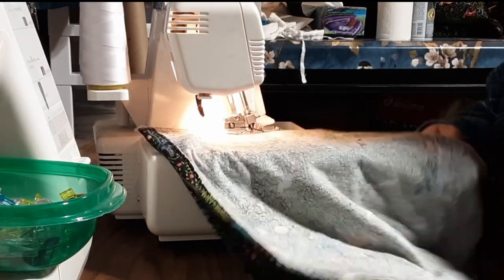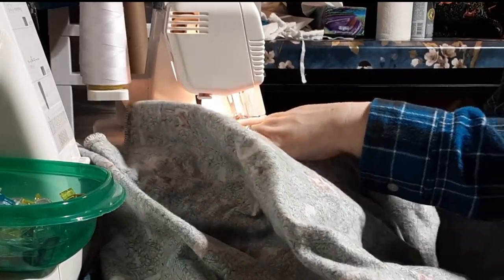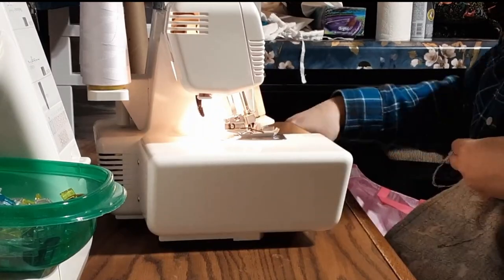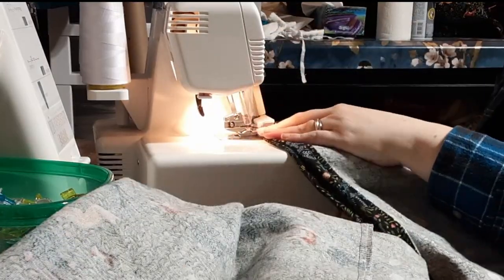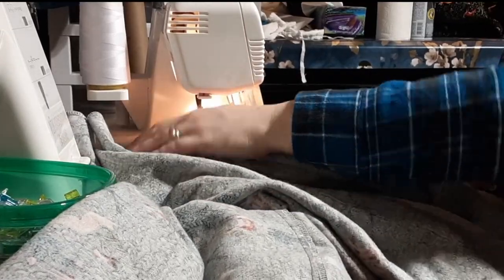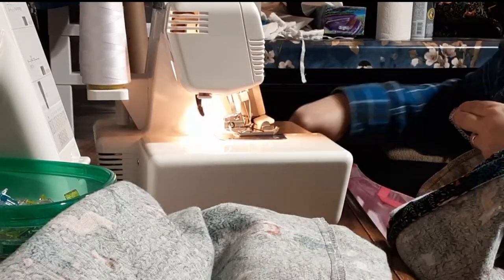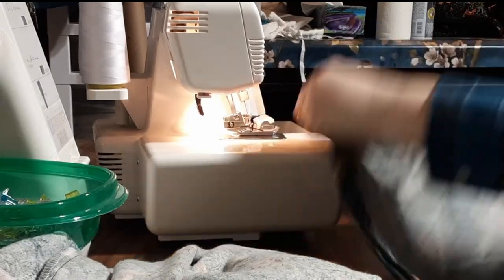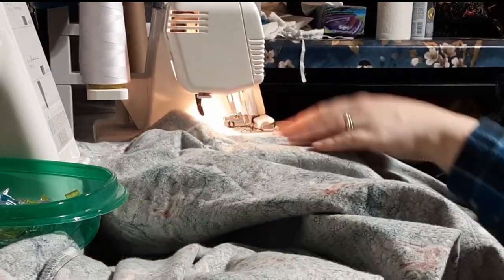Since I have an edge that is unfinished, I'm just going to put it through my serger to make sure these covers last as long as possible. If I didn't have a serger, I could just zigzag this, but since I have one, I'm going to use it. This is going to help make this particular cover last a lot longer and increase the washability.